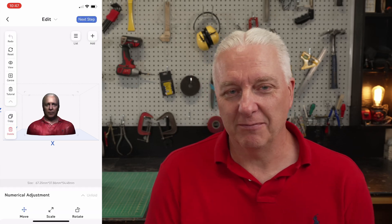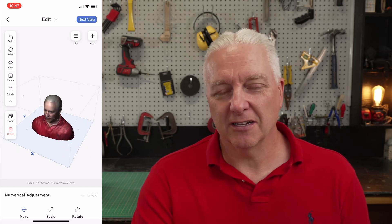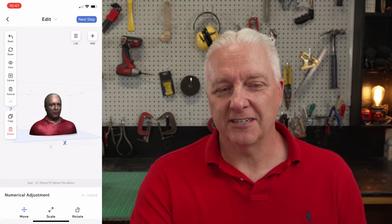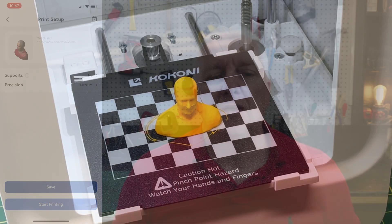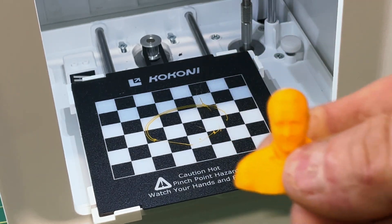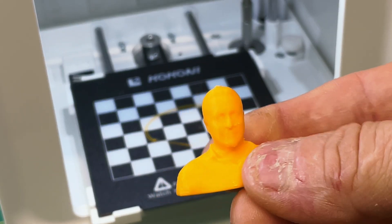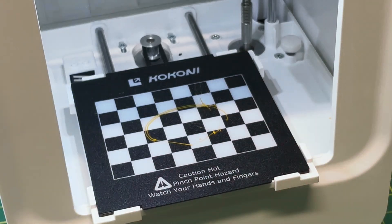I guess it looks more like me than anything else. After that it's really just doing a standard 3D print, so you can size and scale and do all those sorts of things, and when you're happy you can hit the print button. Once it's printed, we can take a quick look at mini-me here — actually not too bad, all things considered. There's one little splotch on my cheek there, but overall it looks pretty decent.